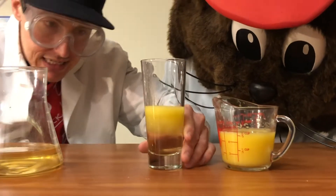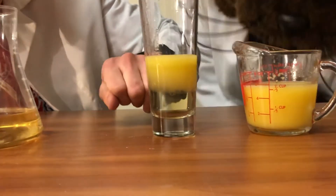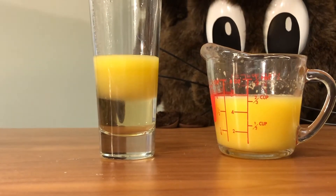And as you can see, take a look at the separation here. Take a look at that. So what's happening here?